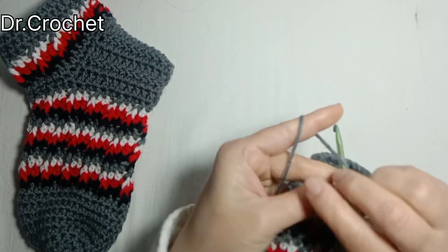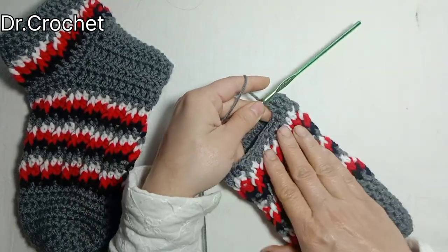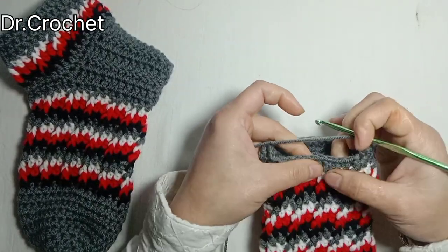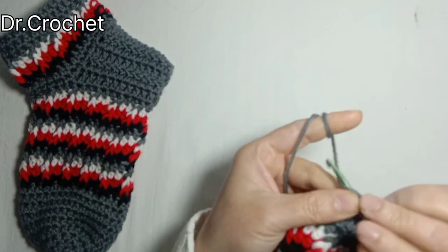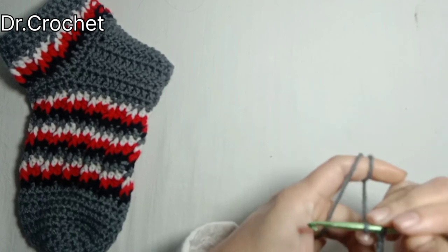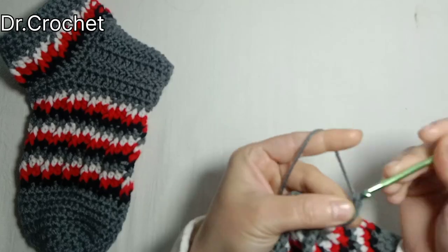Here I have made 20 double crochets, and skipping these 10 stitches, chain 3 and turn. Skip the first stitch and make one double crochet in the next one.